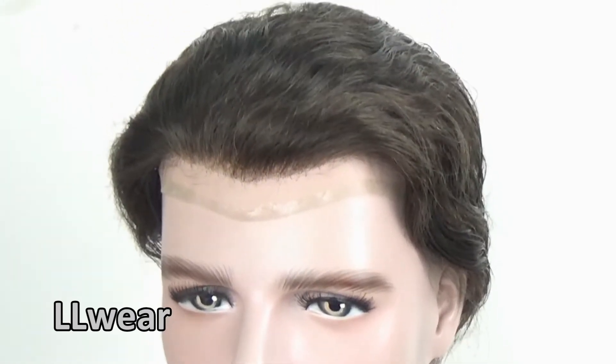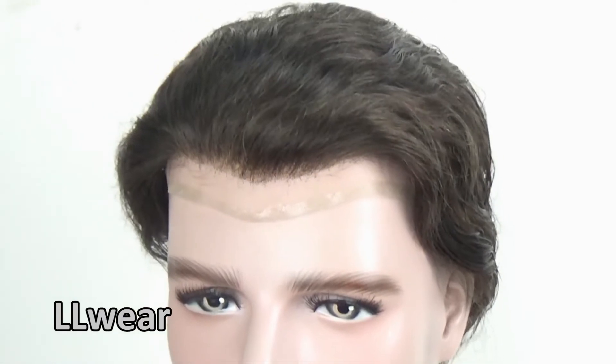In the frontal, it's a little bit bleached, no black knots, looks more natural.